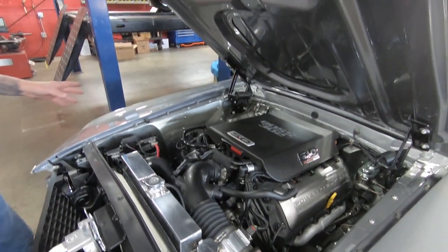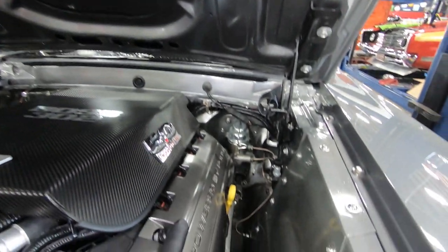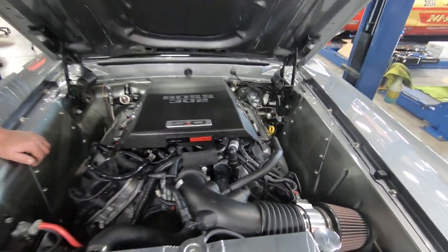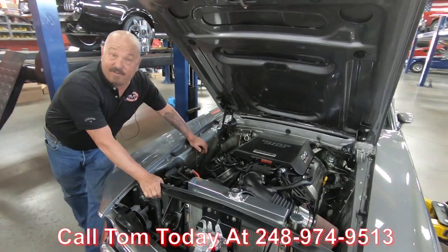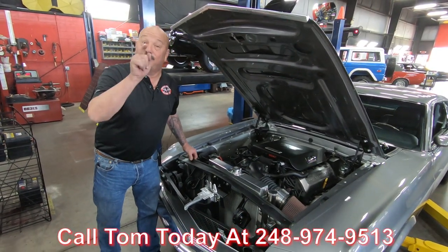Bottom side of the hood is painted. The insides of the wheel houses are all painted here — looking sweet. This is a race winner, award winner, and an overall crowd pleaser right here, guys. Give us a call at 248-974-9513 and let Vanguard Motor Sales park that dream in your driveway.